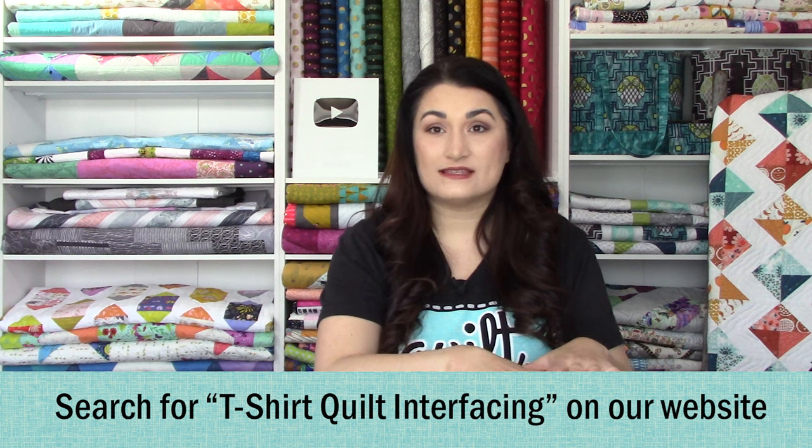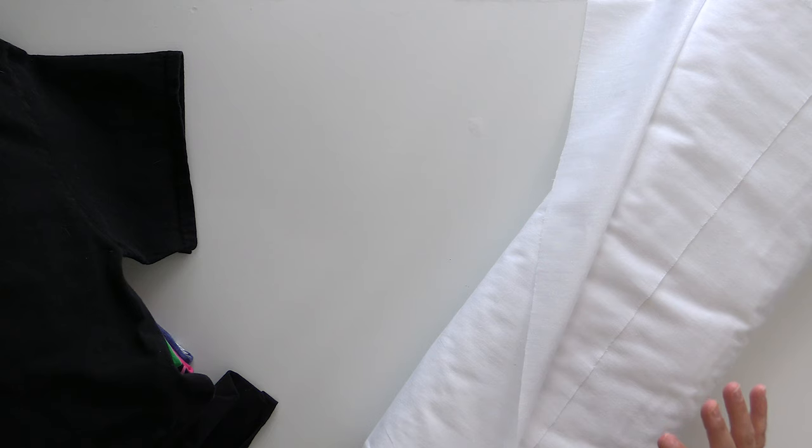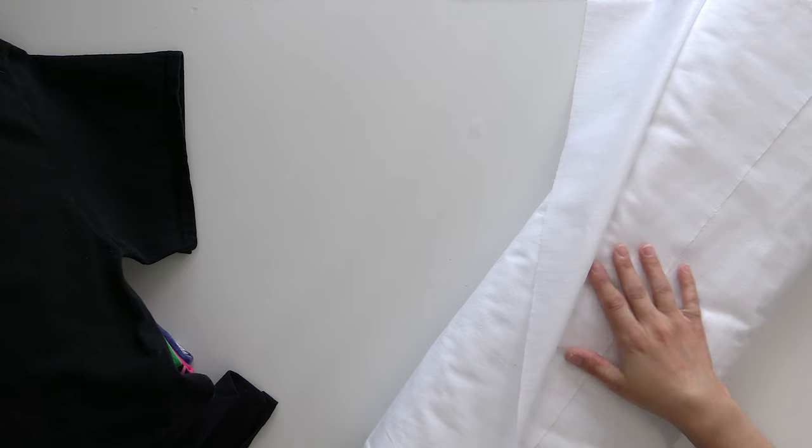Next, you're going to need some woven fusible interfacing that is lightweight. I prefer the Staples Sewing Aids interfacing, which we have available on our website. If you just search 't-shirt quilt interfacing,' you'll be able to select what size quilt you're making and we'll send you enough for that. In the original tutorial I used a quilter's grid that was not woven — more of a decor bond type feel. I switched over to this woven version because, since it is fabric with a fusible applied to it, it's much easier to work with, makes your fabric slide nicely, and is much thinner, which means less bulk in your seams — because t-shirt quilts can get really bulky.